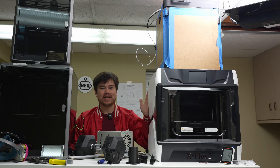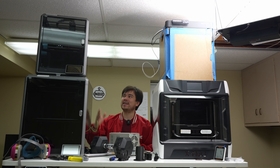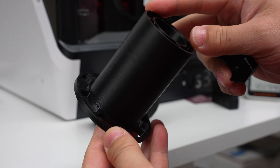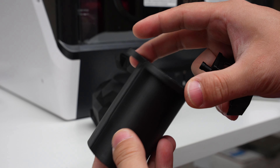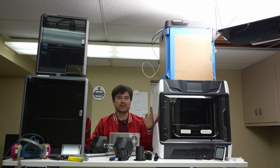Today we're going to be looking at the Chidi Tech X Plus 3. This is a new fully enclosed CoreXY printer from Chidi that's designed to compete with the likes of the Creality K1, the Bamboo Lab P1S, and the Creality K1 Max. This fits right into that $500 to $1,000 price range, and hopefully by the end of this video you'll be able to know whether this printer is right for you.